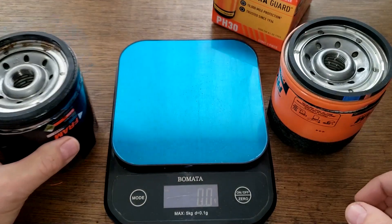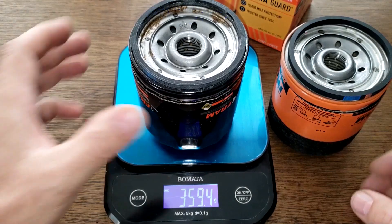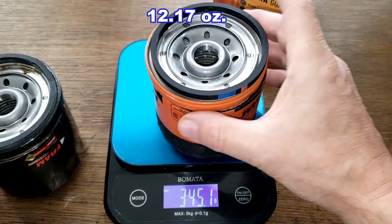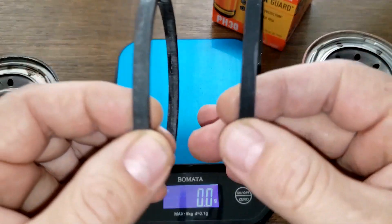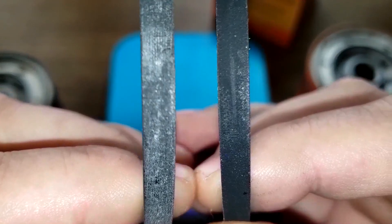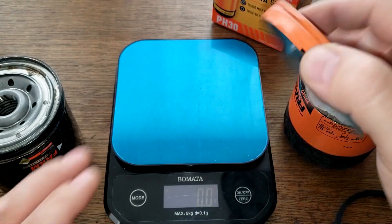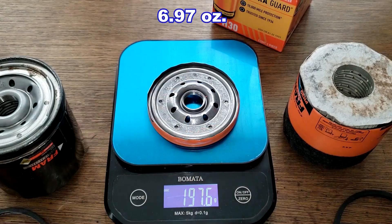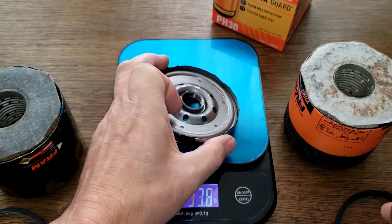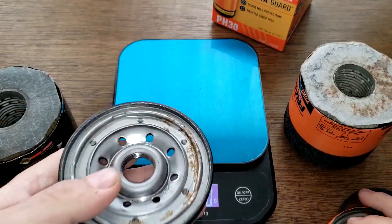Let's get their weights. The double guard weighs 359.4 grams and the extra guard weighs 345.1 grams. Now let's take a look at the gaskets — they look the same thickness, both look fine. The extra guard base plate weighs 197.7 grams and the double guard base plate weighs 200.6 grams.